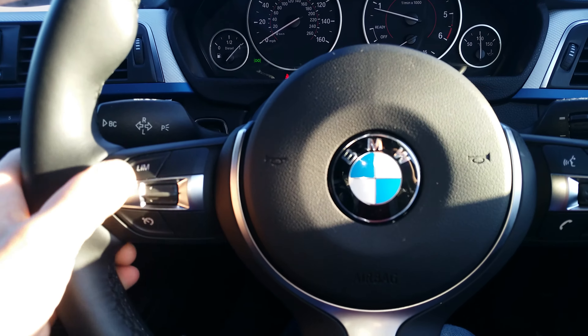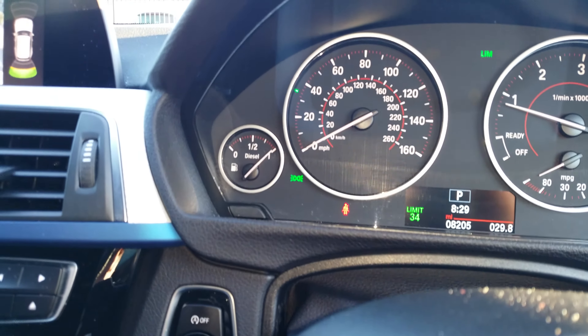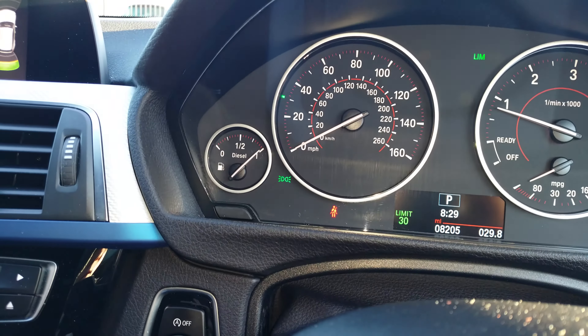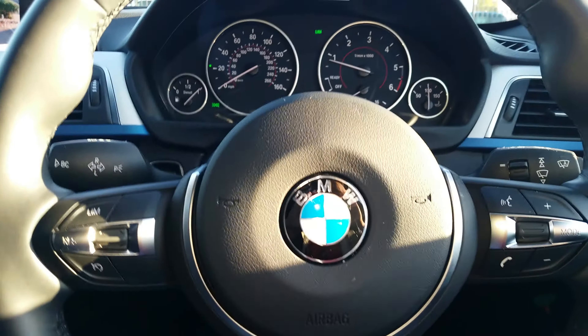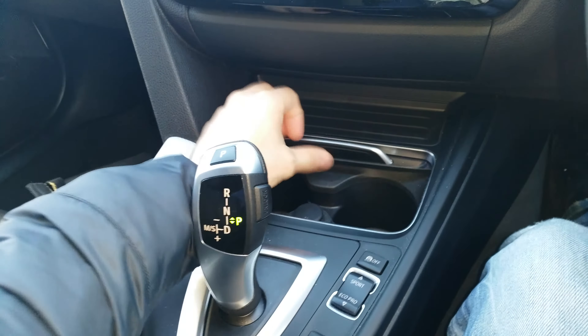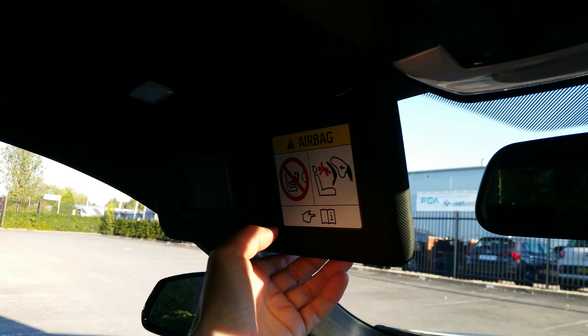Cruise control here — you can actually see when you switch the cruise control on, the speed shown with the green arrow. Quite comfy seats and a lot of space in the back.